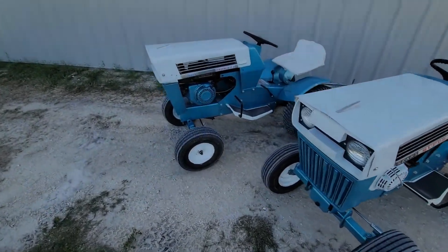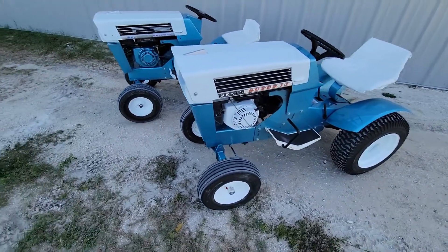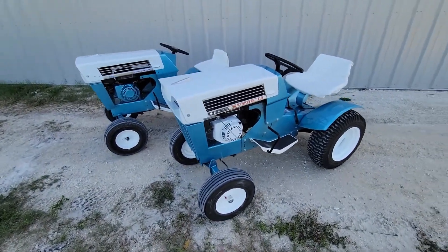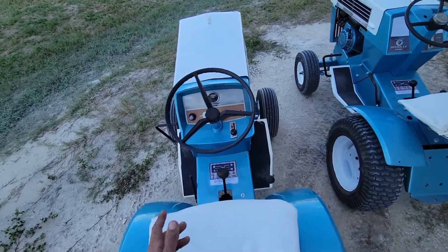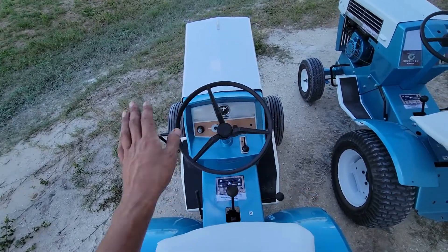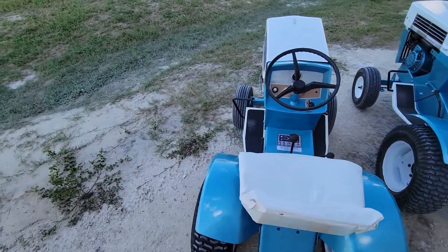I finished up both the '67 Super 12 and the '68 Super 12. I really like the way these came out — I've always liked these tractors. I do like the '68 a little bit better just because of the dash and steering wheel. This particular one steers way different than any of them; I don't know how to explain it — it turns really easy. That one there turns normal, but it's whatever.